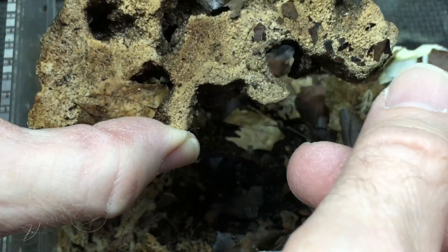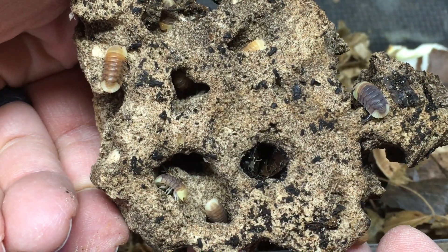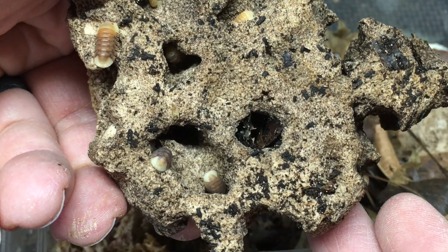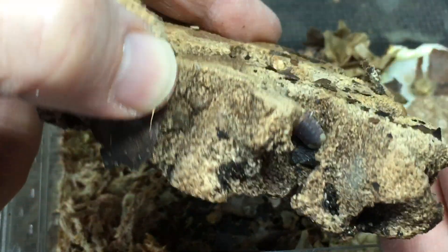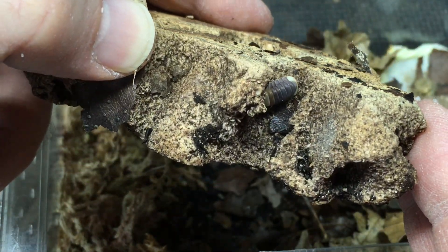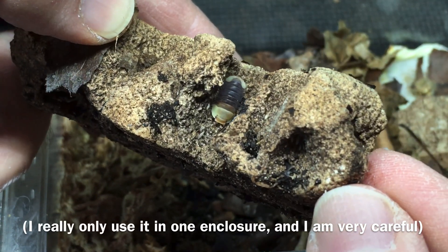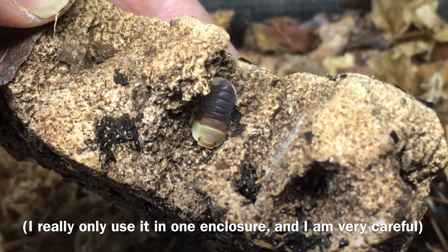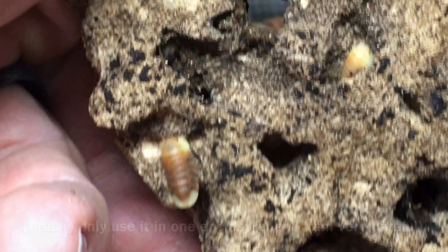Limestone is my least favorite way to offer calcium to isopods. Admittedly, there are different forms of limestone, and some may be a bit softer than others. But with the limestone I've used, the only real advantage is that it's full of small holes that can be used as hides. Limestone has some pretty big disadvantages. First of all, it's pretty heavy — it can crush isopods if you're not careful, and maybe even if you are. Many types of limestone seem to be too hard to be easily consumed by the isopods, so instead of being a useful source of calcium, it's just an expensive, heavy, and potentially dangerous hide.